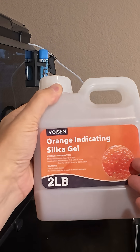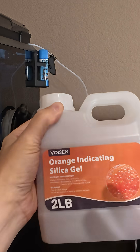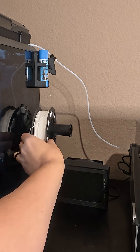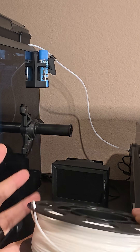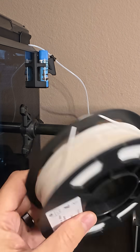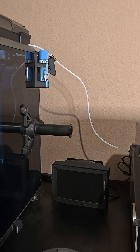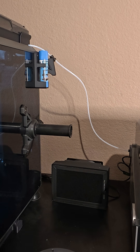If you're new to 3D printing, you're definitely going to need some of this — this is some orange indicating silica gel. The reason you need this is that a lot of filaments are very hygroscopic, so they absorb large amounts of water. When this gets into your prints, you'll end up hearing hissing and popping out of the print head, and your prints will just be garbage.